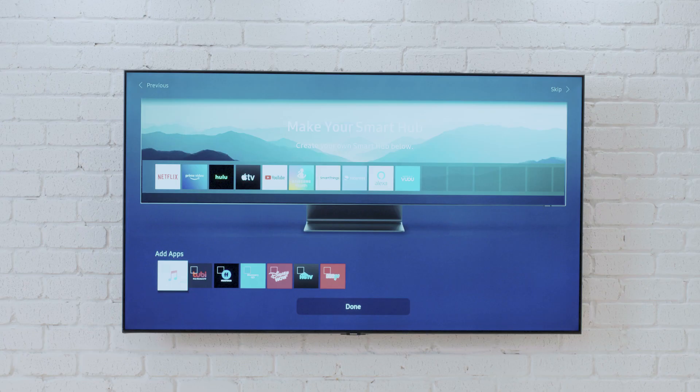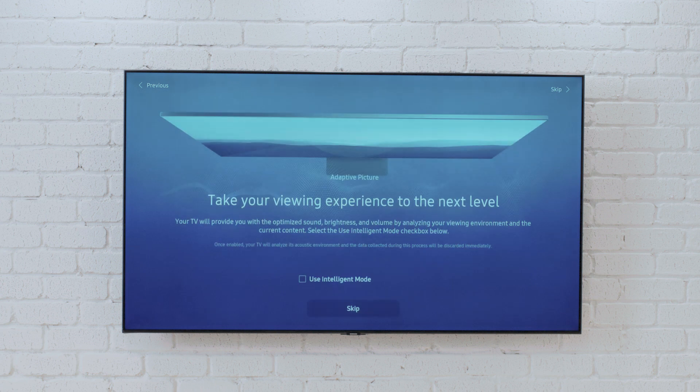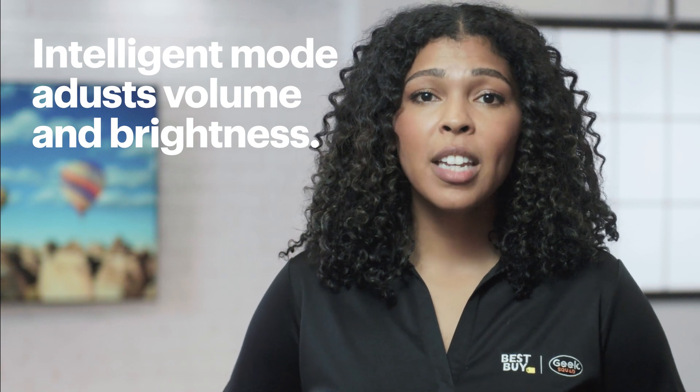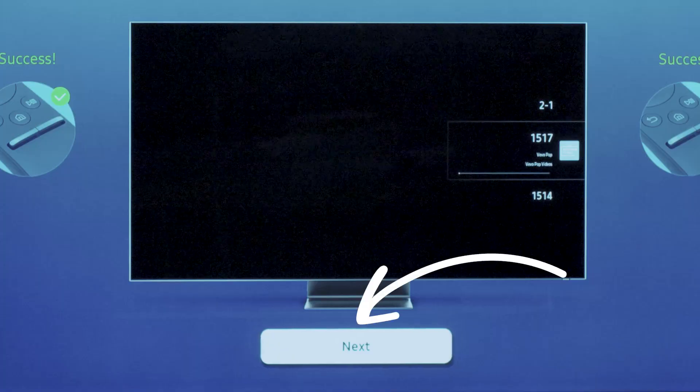Alright, the hard work is done. Now you can set up the Smart Hub customization options, like installing other apps at the bottom of the screen. Look through the options and set it up the way you want. Then choose done to move ahead, and then yes. Now let's talk about intelligent mode — a feature that automatically adjusts things like volume and brightness based on the environment and what you're watching. For now, I'll choose skip. Finally, the next screen will have you test the remote. Just follow the prompts on the screen to make sure your remote is working properly, and when you're ready, select next. And that's it — you're ready to start watching TV!